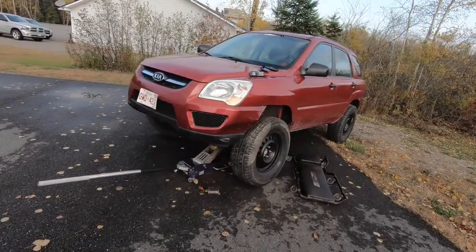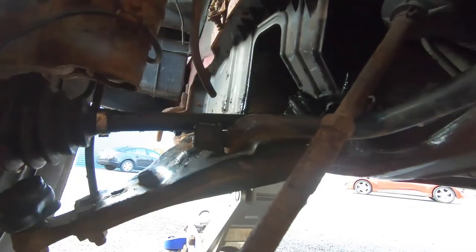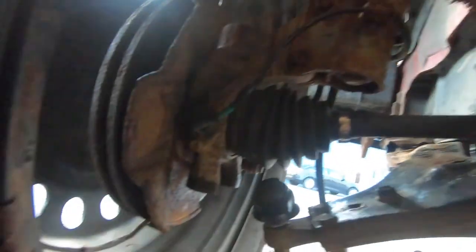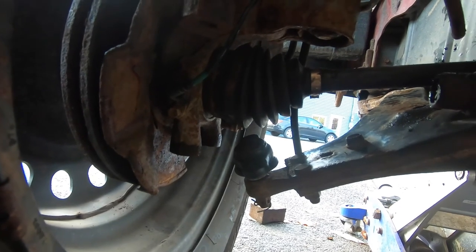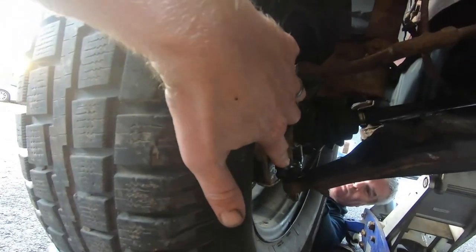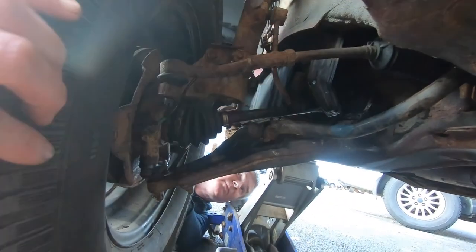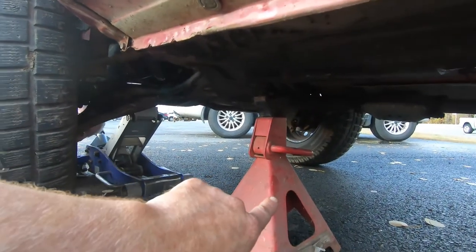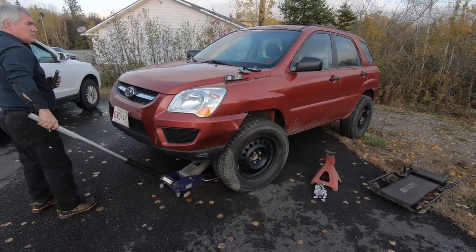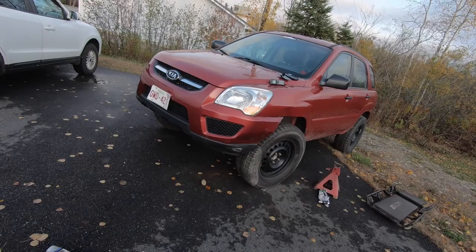Every minute we are getting closer and closer to getting Bubbles back together. We've got the strut in where it needs to go, but the trouble we're having is getting the axle lined up into the axle shaft on the transmission and the ball joint lined up down here. I've got Tim to give me a hand wedging this into place. We've got the ball joint in at the bottom, the tie rods hooked back up, and the axle seems to have slid into place. Now we're going to pull the jack stand out and drop it down.